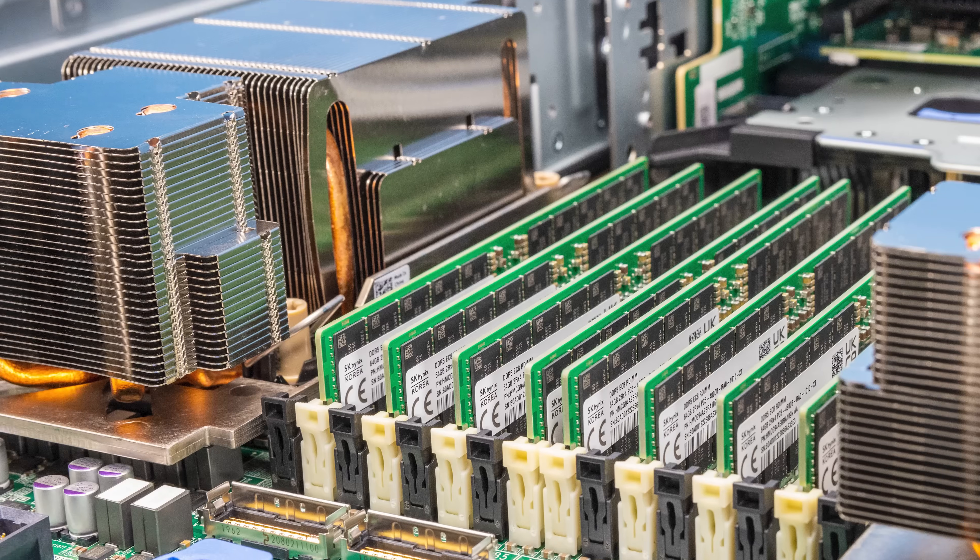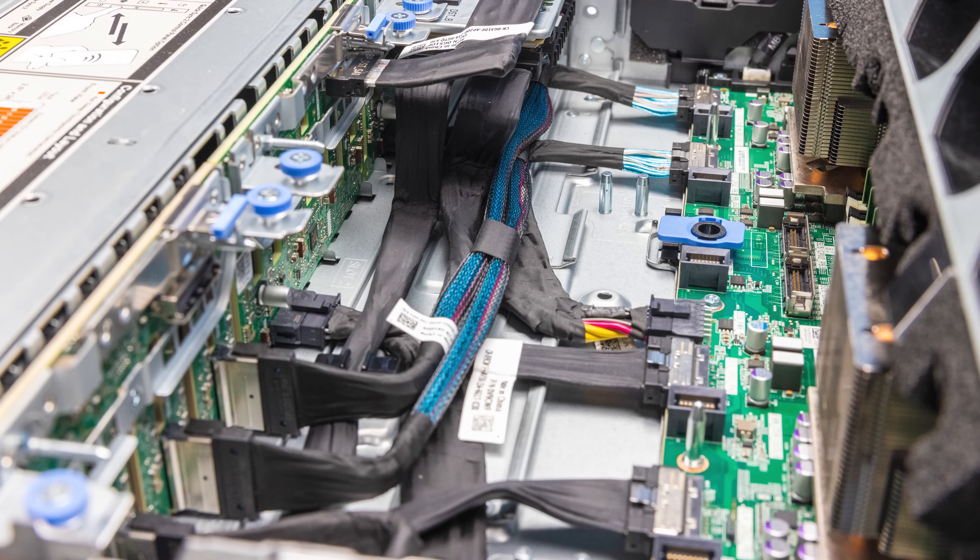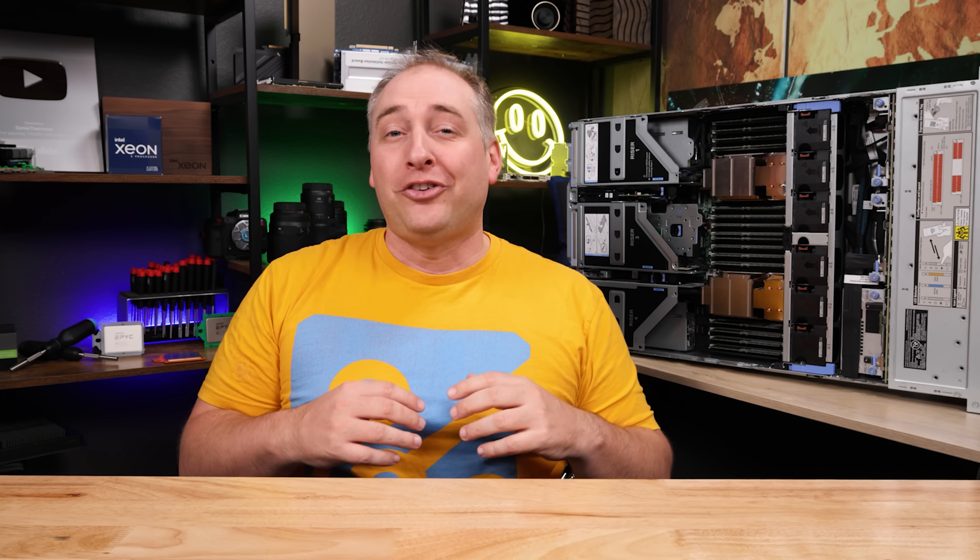As we were doing the review for the STH main site, we decided to also do a video because a lot of folks want to see this. We have a range of viewers: some buy the newest Dell PowerEdge every version and cycle them through their data centers over three to five years, while others wait for that cycle and then buy these things off lease for their home labs. So if you're buying today, you'll learn about the new model; if you're buying in three to five years, just bookmark this video.